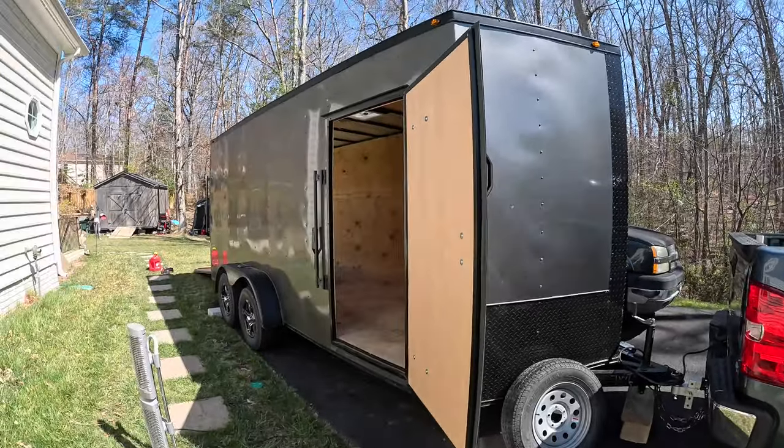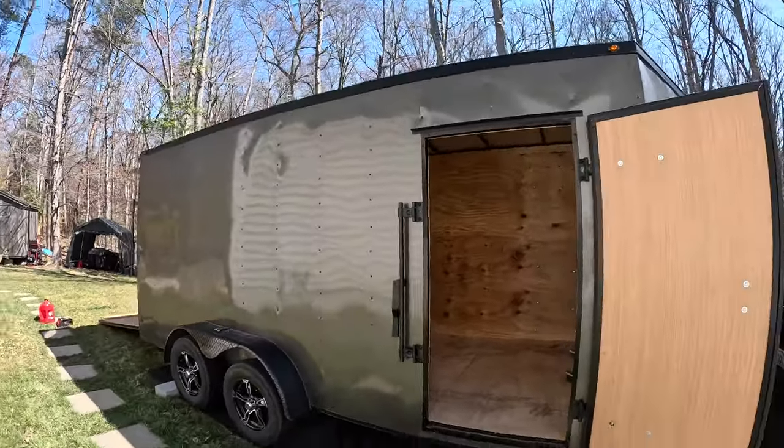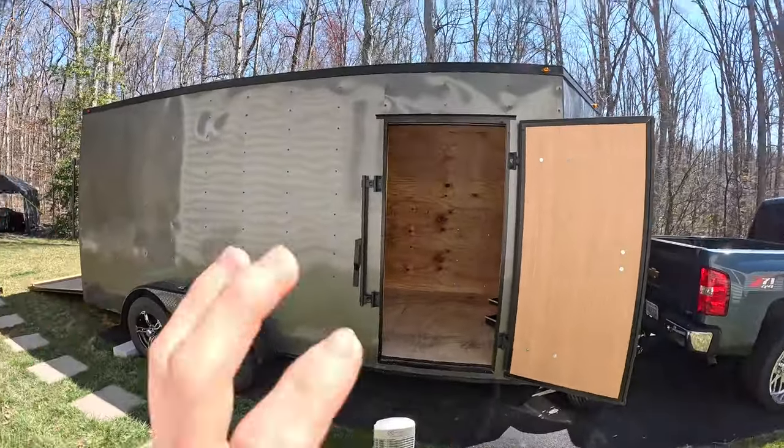What's going on guys, we're back here today. It is Monday, day after the race. I'm feeling it today, pretty sore, but could be in worse shape. Today we're gonna be starting the toy hauler conversion in the seven by sixteen trailer.